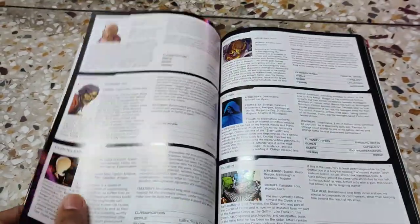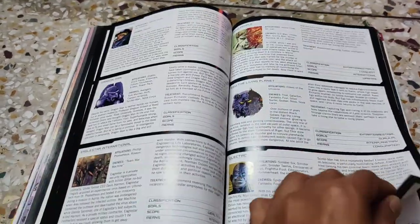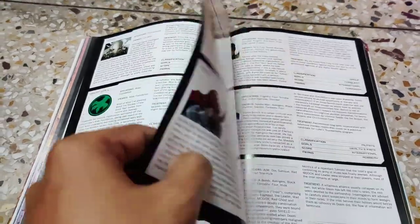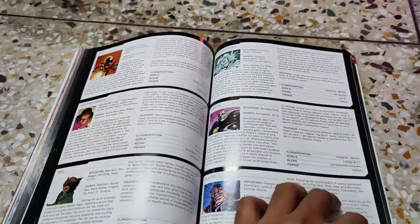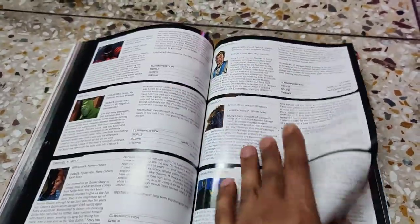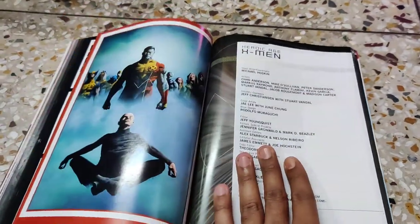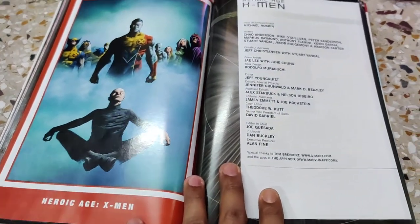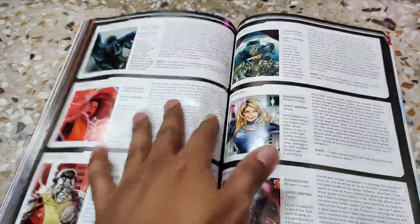After superheroes, there are super villains — I'm not going through every character's page by page or file card by file card as that would take a long time. This is just a brief look at how this book is structured. It's essentially made up of file cards, so it's great to have in your collection if you are a Marvel fan. After the superheroes and super villains, we go into the X-Men world with some details before the file cards begin.